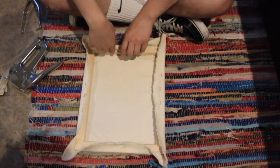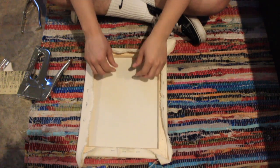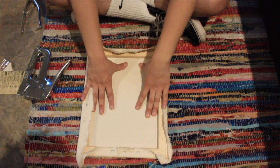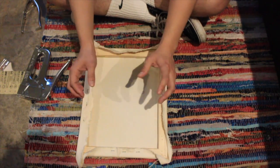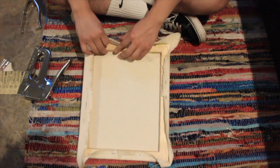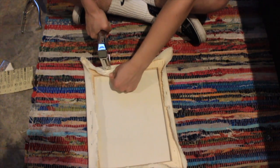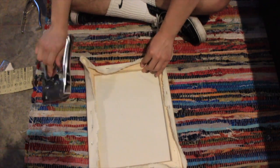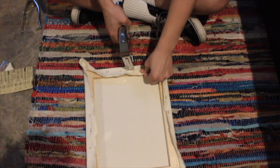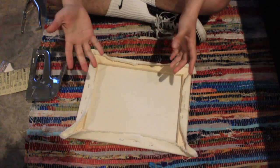You do the same on these corners. In theory, what we're trying to do is spread the tightness evenly. It's going to start in the center and expand out. So just keep doing that. This is my last side — repeat the same thing.